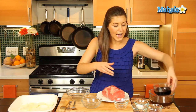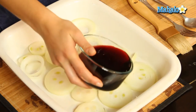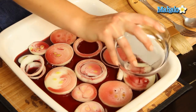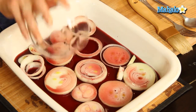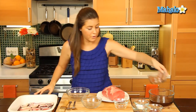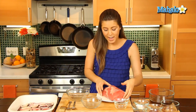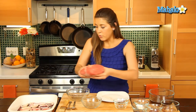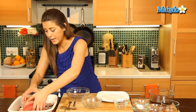So on top of that we're going to add our lovely red wine. And this is great on a Sunday afternoon — you can have a little glass of red wine and then pour your red wine on top of your onions.